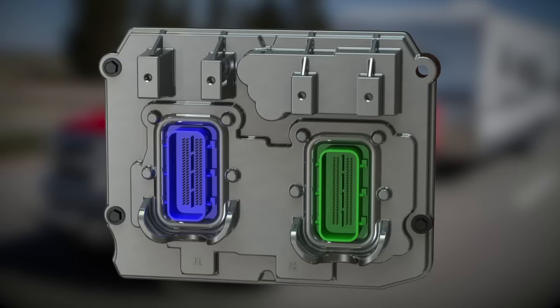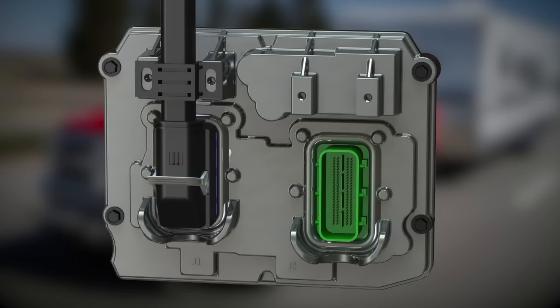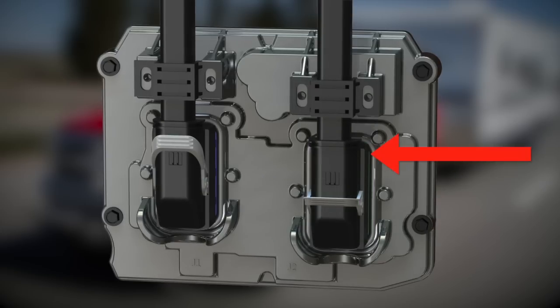While connecting the PCM's wiring harnesses, ensure that the plugs are inserted straight. Failure to do so could damage both connectors. Begin by plugging in the front blue wiring harness. Push the plug straight into the PCM connector and engage the locking lever by pulling down. You will notice an audible click when it is secure. Repeat this process for the rear green connector.